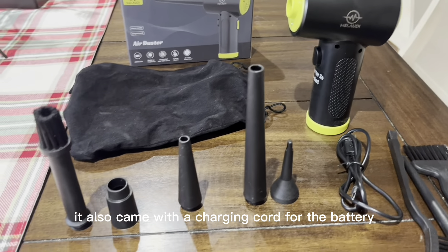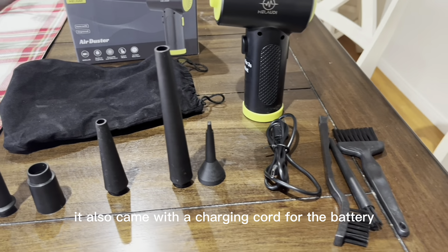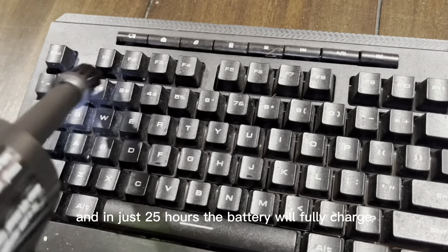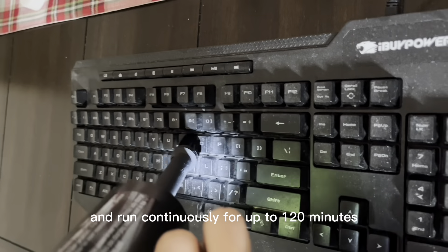It also came with a charging cord for the battery, and in just 2.5 hours the battery will fully charge and run continuously for up to 120 minutes.